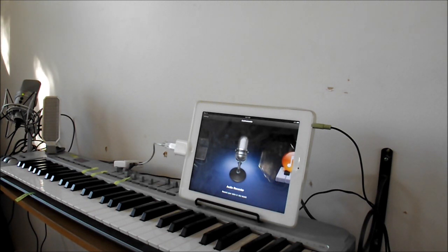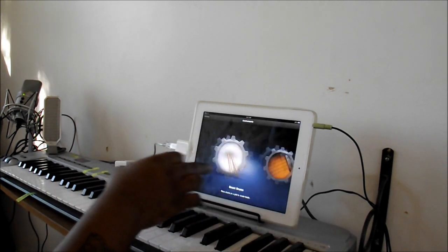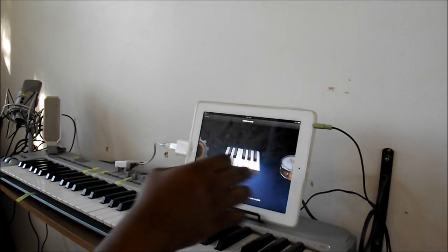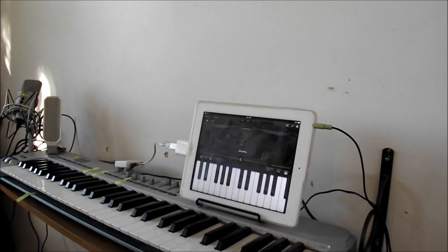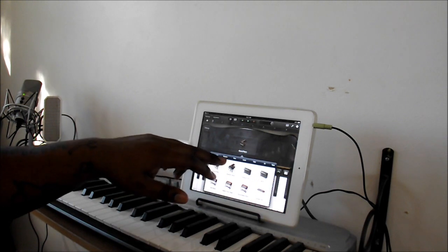So I'm going to show you how to get started. First thing you're going to want to do is select what you want to start with as far as your sound. Now let's see — let's pick a sound.